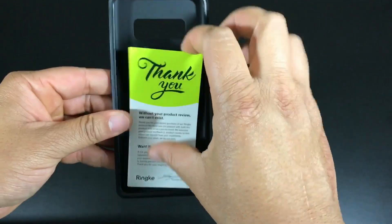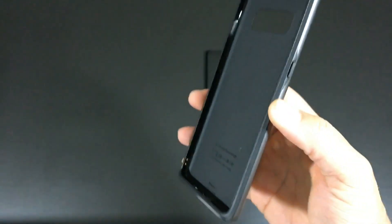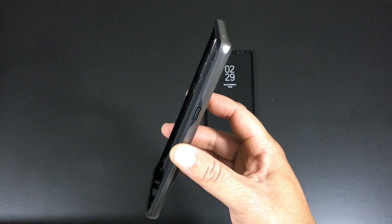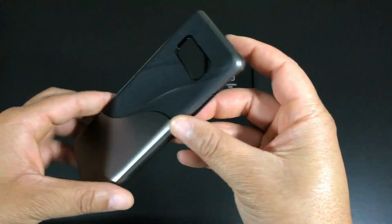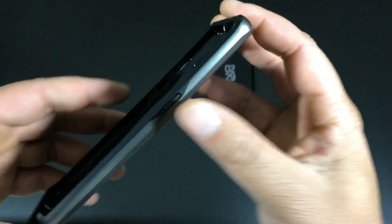I want to give a huge shoutout to Ringke for always sending me cases to review when I get a new device — really appreciate it. As always you get your thank-you card and product review insert. Even though I do these product reviews on YouTube, I also go to their Amazon page and leave a quick review there, and I usually try to link my video to the review to help them out, since some people only buy cases based on reviews.